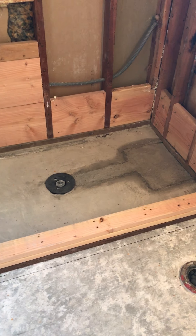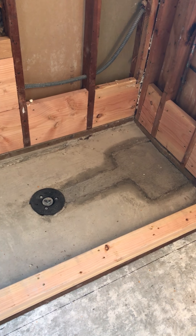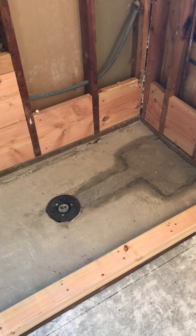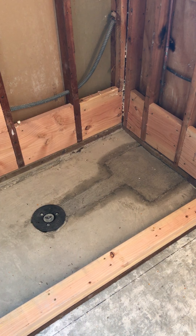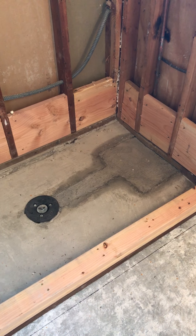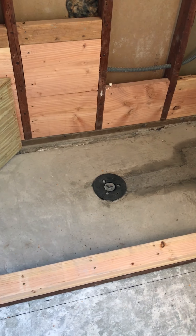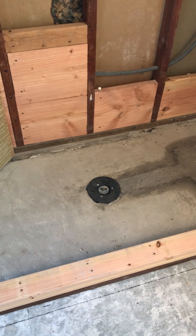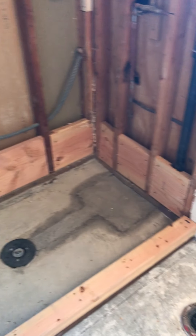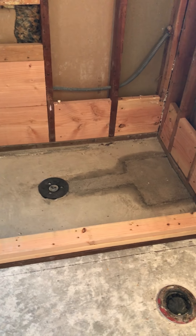Moving right along — got the drain done, concreted in that void created from the saw cutting of the concrete, packed in that piping after water testing the drain with sand, then filled the last four inches or so with concrete. Made sure the drain was perfectly level both ways — that's important. Got the framing done, so I'm all ready for hot mop.